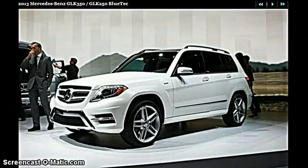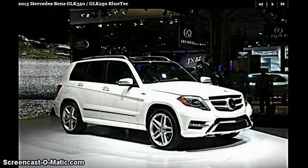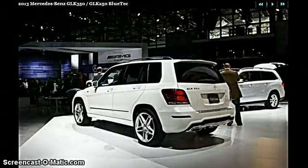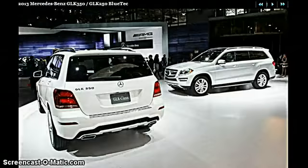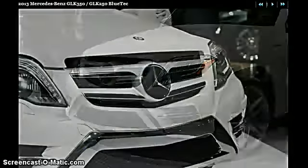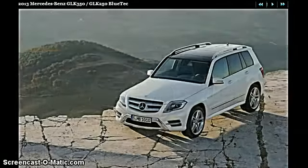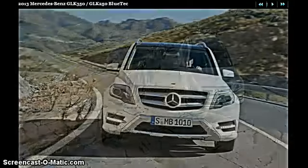This is the all-new 2013 Mercedes-Benz GLK 350 slash GLK 250 Bluetec. To be honest, is there going to be a redesign for this one? No idea — I have no idea because I don't look up to this too much. But this right here, as you can see, is the 4-matic version.